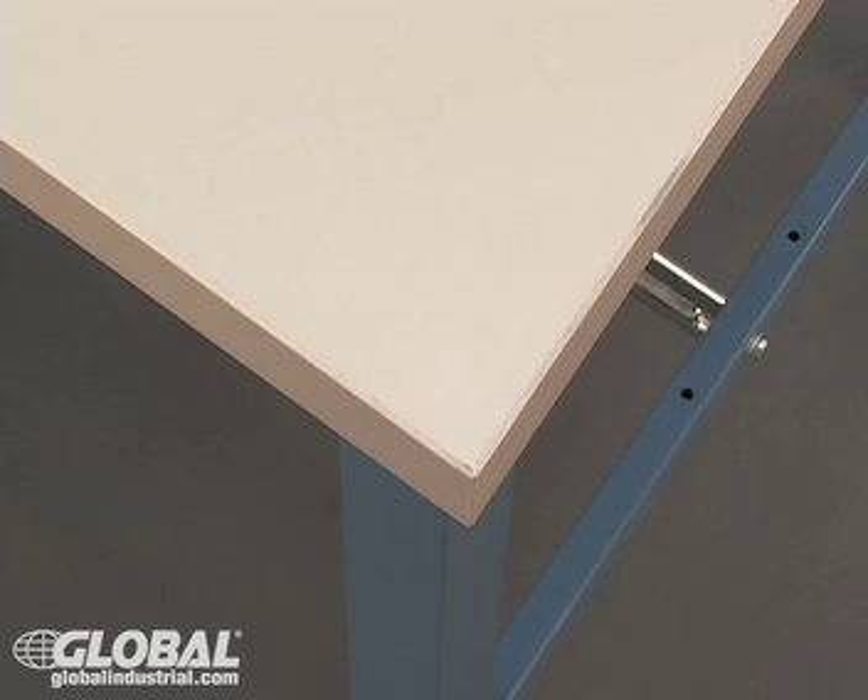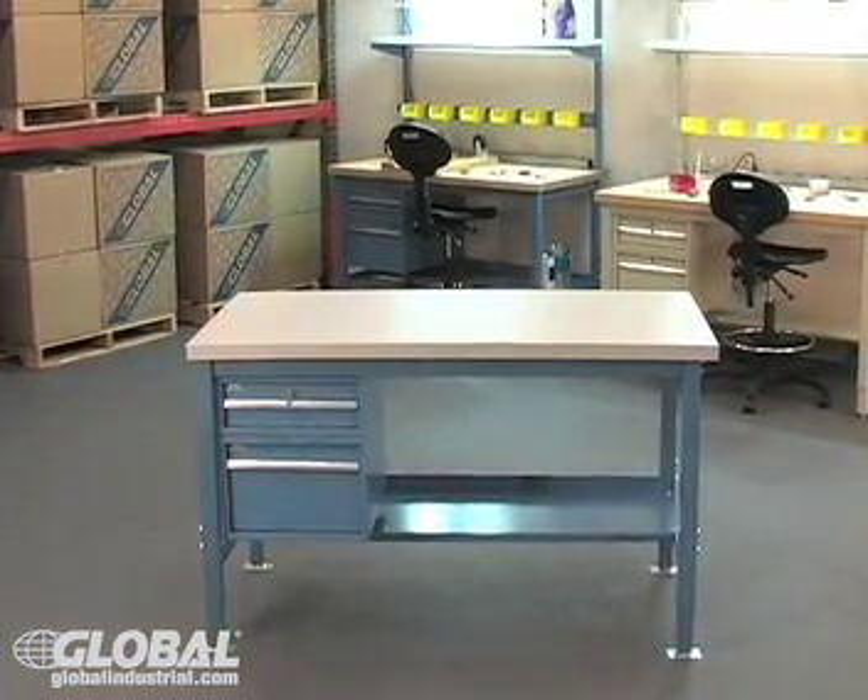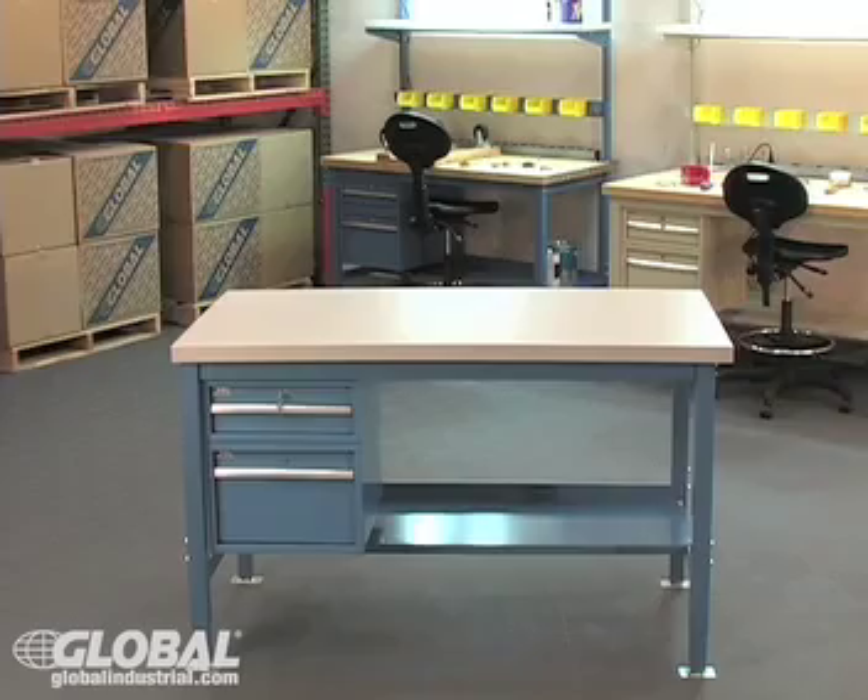First, the 1 and 5/8 inch thick high pressure plastic laminated top with a wood core. These easy-to-clean tops withstand heavy abuse from everyday use, including warehouses, hospitals, garages, and more.